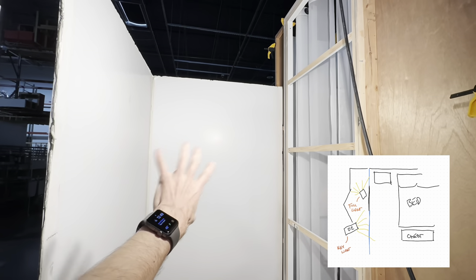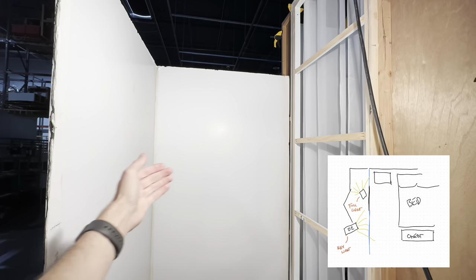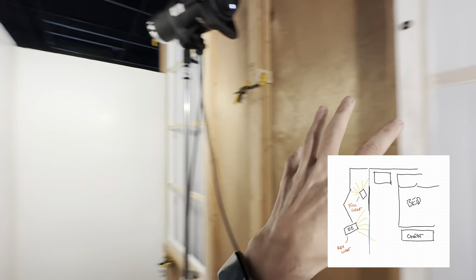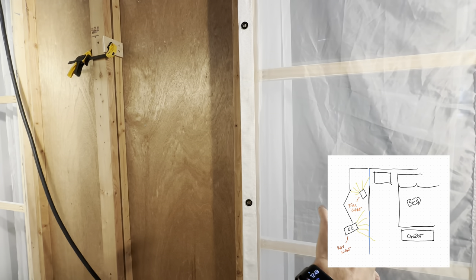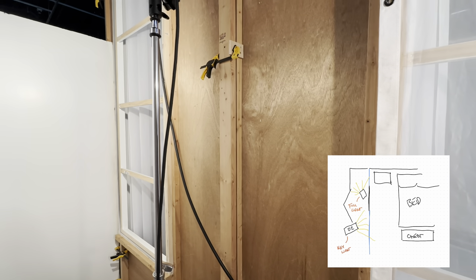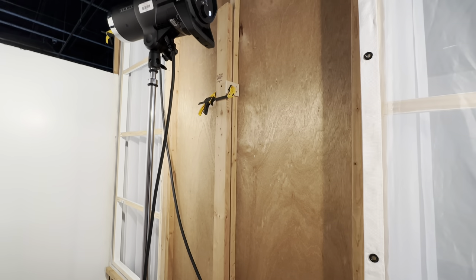But most of it is shining onto this v-flat and bouncing back in here, and then a little bit of it is shining onto this other v-flat and bouncing back through kind of this side of the window. There's a wall here that's blocking off a little bit more light than I'd like, but that's what we have to work with.